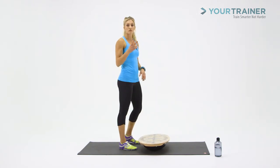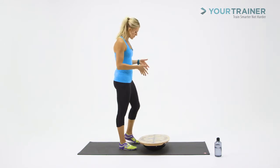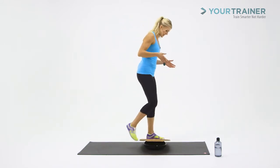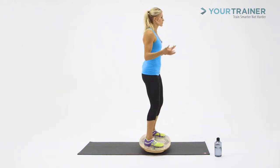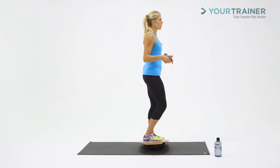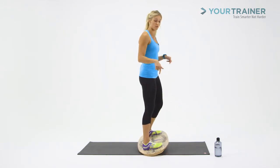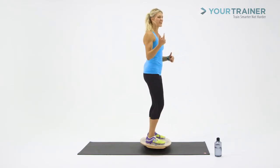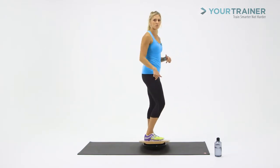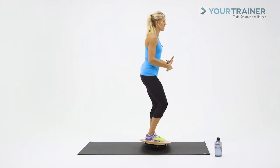We're going to do two sets of five squats to your absolute end range of motion. When you step onto the board, step one foot at a time and take a second to find your balance. The squat on the endo board is going to feel a lot different than a squat on solid ground — it's an unstable surface, so you can't rely on just your heels anymore. You're going to have to push through the toes, through the heels, and use your core to balance.